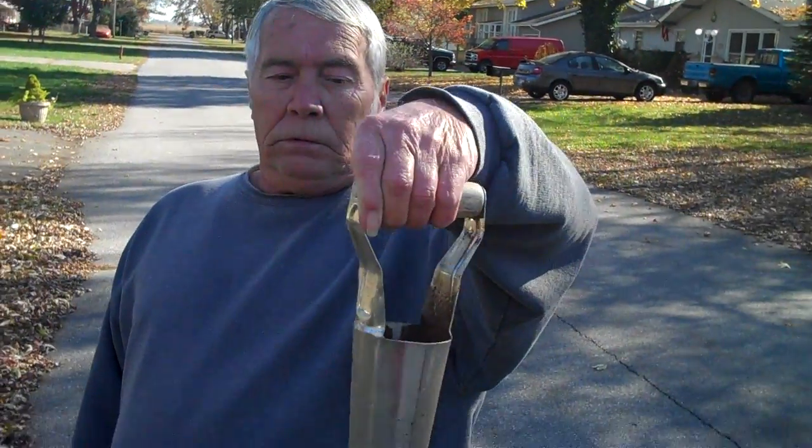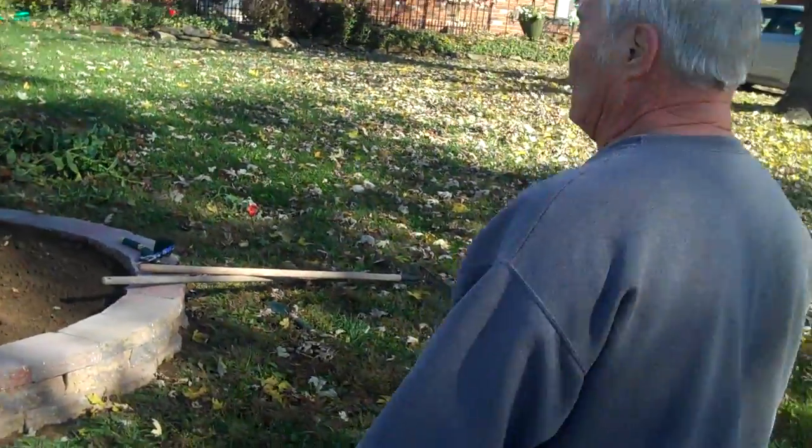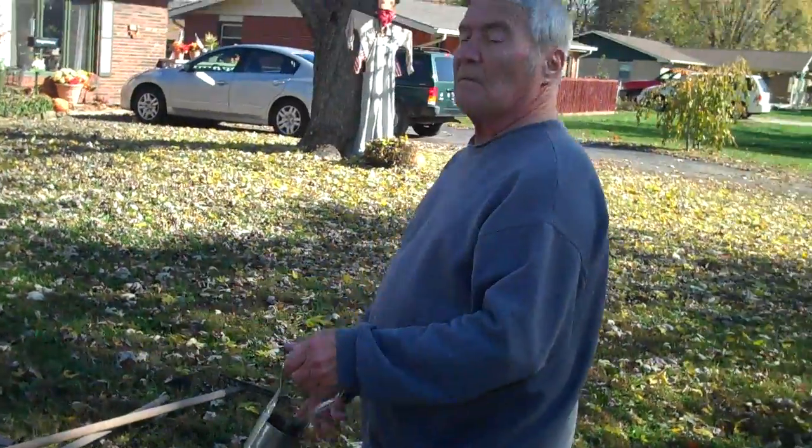What's that? It's called a bulb planter. Is that what it does? You plant bulbs in it? No, you dig a hole and you put them in there.